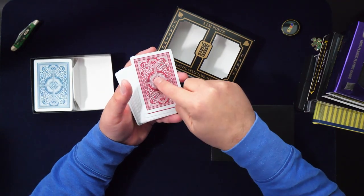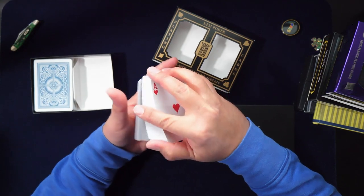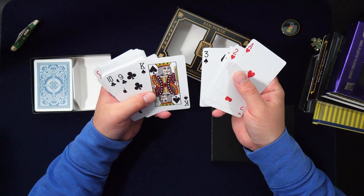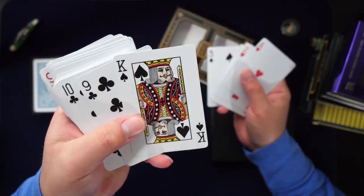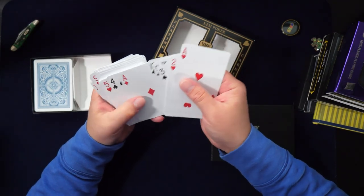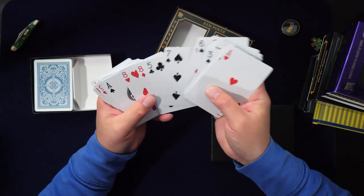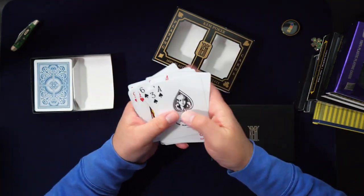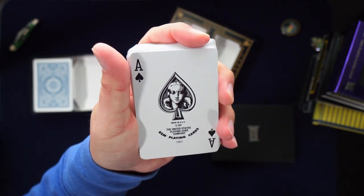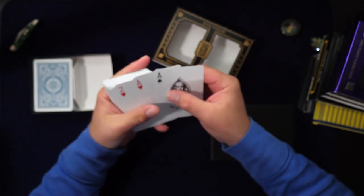I'm going to rate them on feel, look, quality, jokers, and ace. The courts are pretty traditional with traditional pips and indices — you can clearly see the detail now with the better camera. I love this ace — it's one of my favorites. You couldn't see it in my other video, but it looks great.